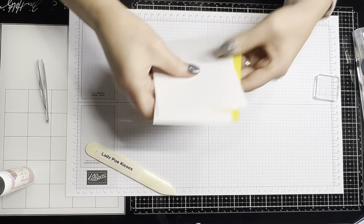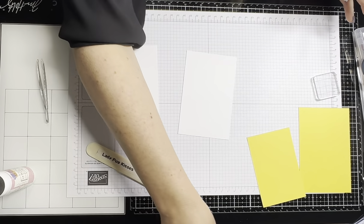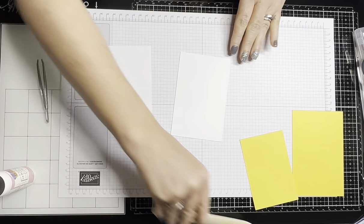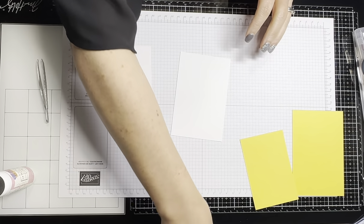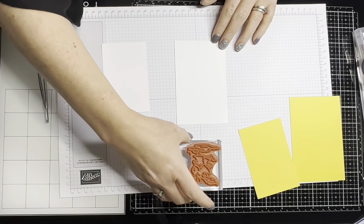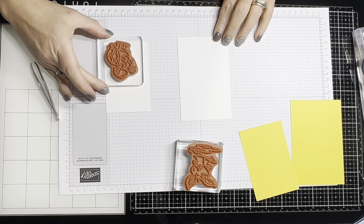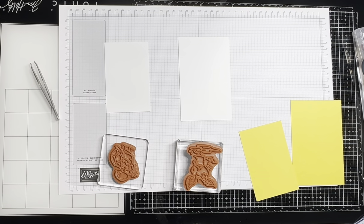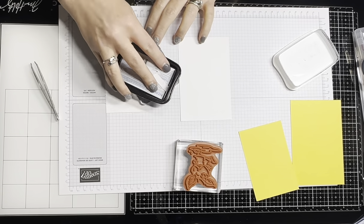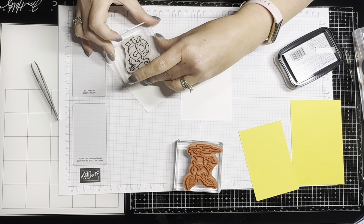We're going to get our little pieces to stamp on. This is going to be a Father's Day card — I've got my son, my husband, and my stepfather, so I've got many fathers to make cards for. I brought out this adorable turtle and a bunny. I think I'm going to put the turtle on this one because it's smaller, and then the bunny on the other one.